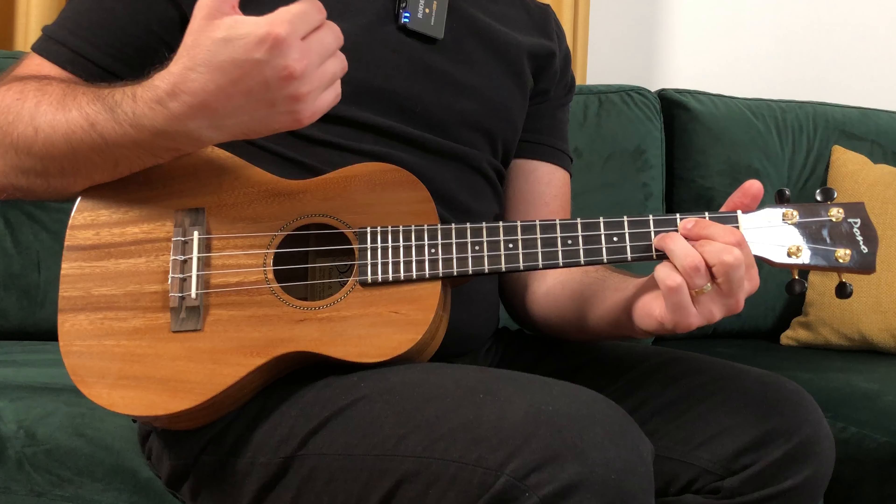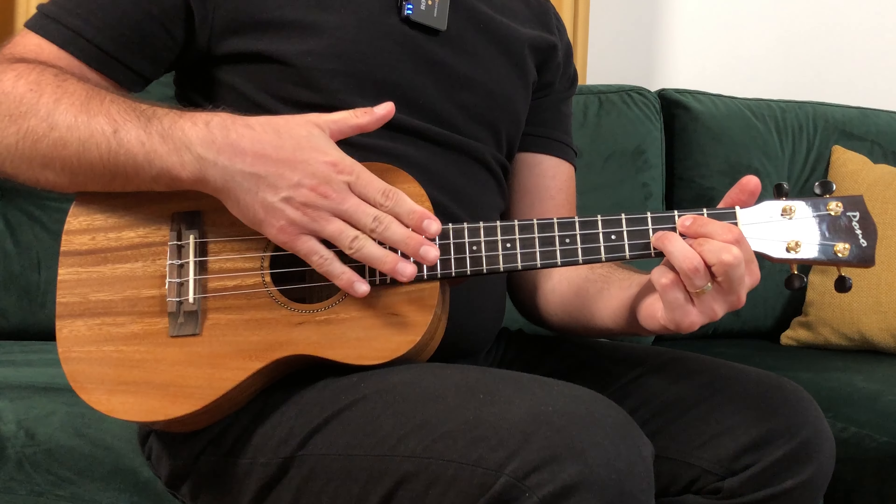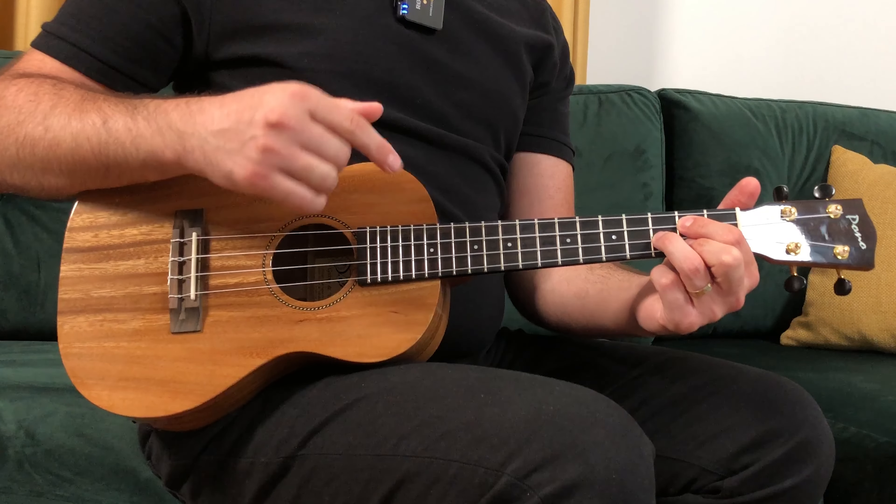Now the third pattern, which is a strumming pattern, is in 3/4. You'll strum down on the first beat and down-up-down-up on the second and third beats.